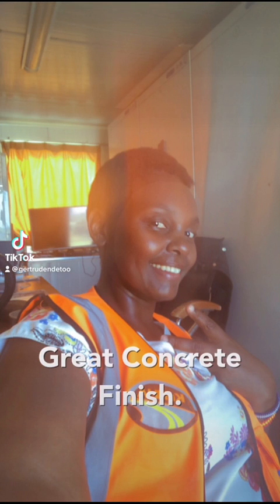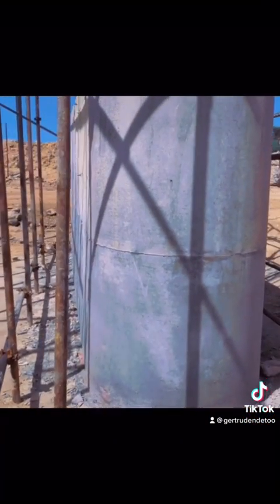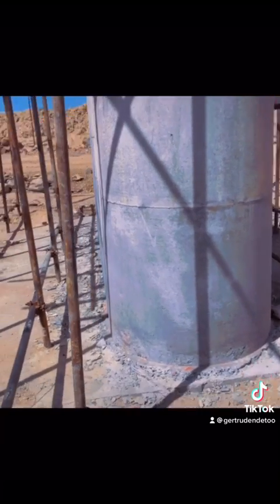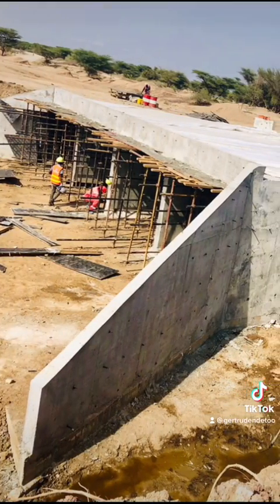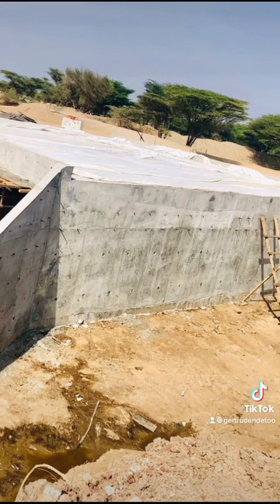Hi and welcome, thanks for watching. My name is Gartroden Data. This is part two on how to get a great concrete finish in your structure. Quick point number one is good concrete workability — the concrete mix design will be done by the materials lab.